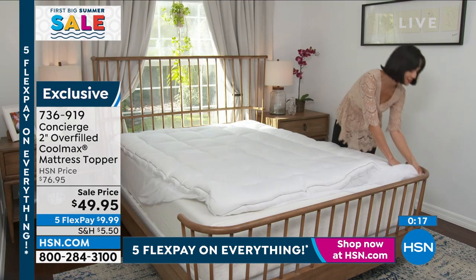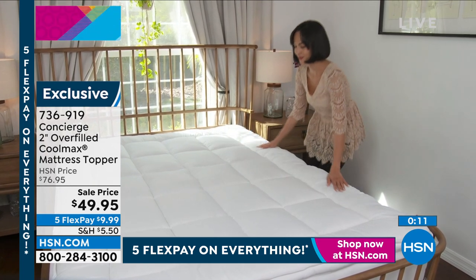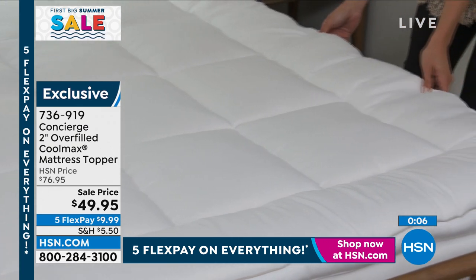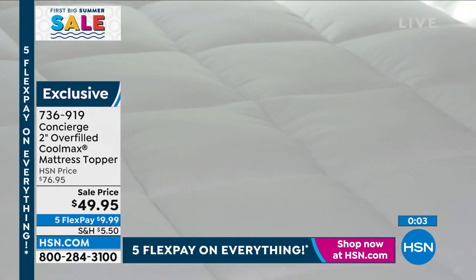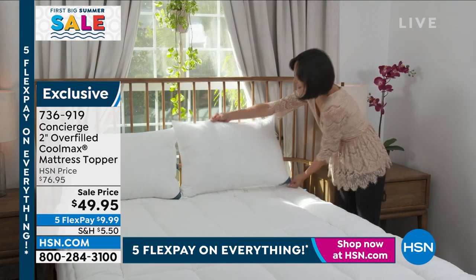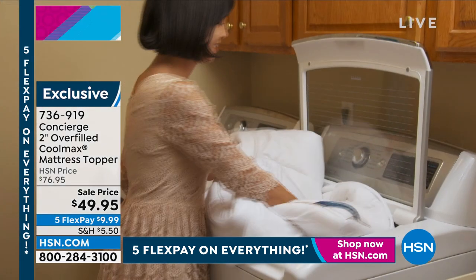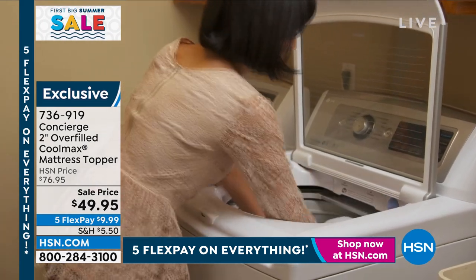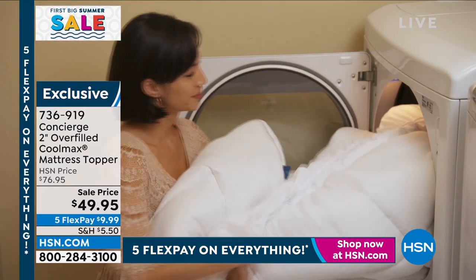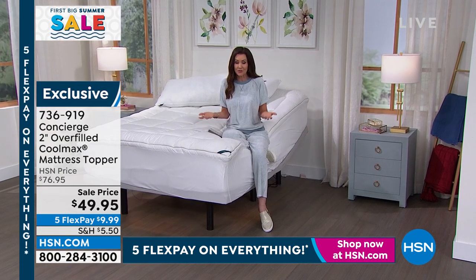It doesn't remove support — it just makes it cushiony and soft. As my daughter says, she has a princess bed with the overfilled Concierge. This is the lowest price mattress topper we have here for that big overfilled style. At $9.99 FlexPay you've got 30 nights to try it out — if you don't sleep better, if you don't wake up refreshed, you're welcome to send it back, no questions asked. We'll even take it back if you've laundered it. We want you to try it — how else are you going to know if you like it?